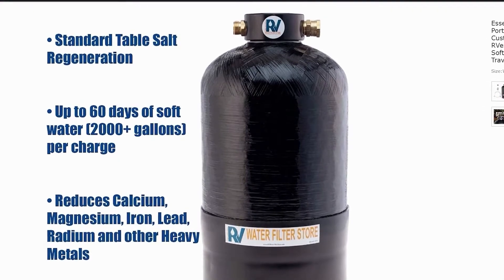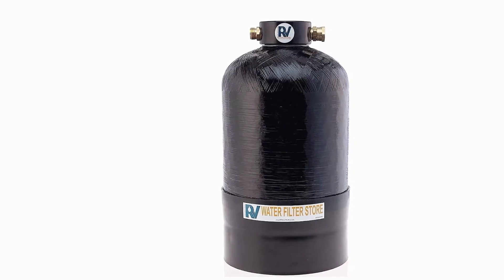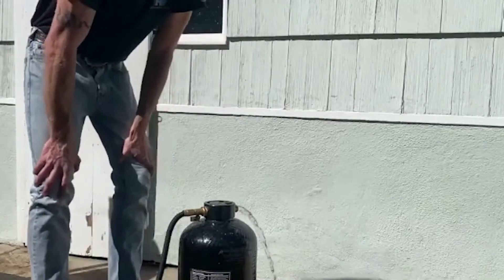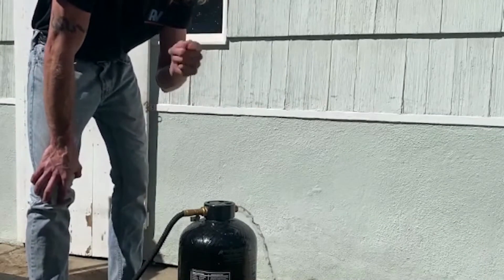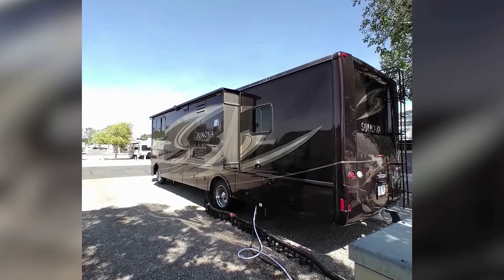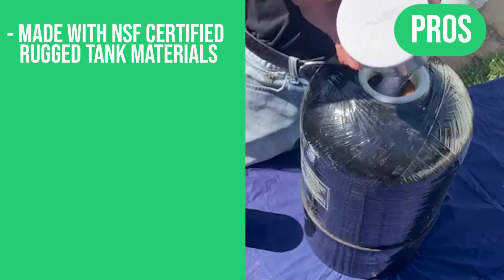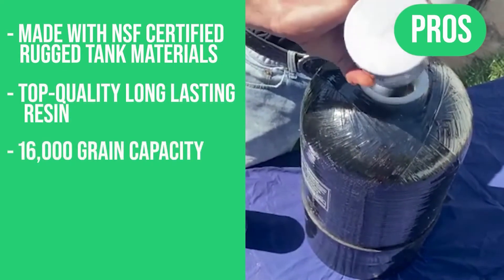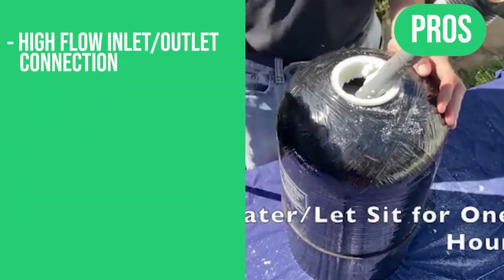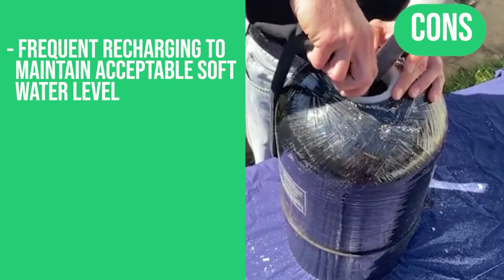Inside the tank, Essential grain resin media reduces hard water-causing minerals and other harmful metals and contaminants. Essential's proprietary resin media can last for up to five years. Recharge the Essential Portable RV Water Softener with ordinary table salt. It has been proudly made in the USA by water experts since 1992. Measuring 10 x 10 x 20 inches and weighing 32 pounds, you can tuck it in a convenient location in your RV. Pros: NSF-certified rugged tank materials, top-quality long-lasting resin, 16,000 grain capacity, 2,000+ gallons of soft water per charge, high-flow connections, custom no-kink water hose, easy five-minute setup. Con: frequent recharging to maintain acceptable soft water level.